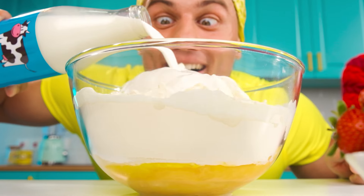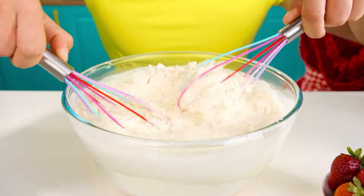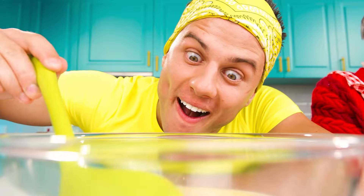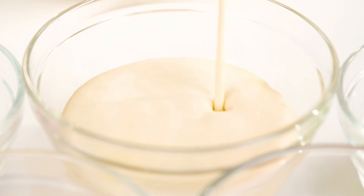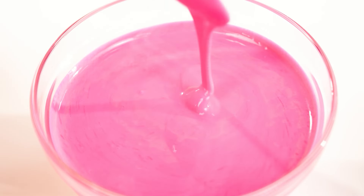Now I need milk. It won't be difficult. Activating super speed — I'm better than any mixer. Surprise! Skittles will definitely cheer up the baby. The bowls are ready, as is the dough. We just need to connect them. Be patient a little more, baby, and the waffles are going to be amazing.